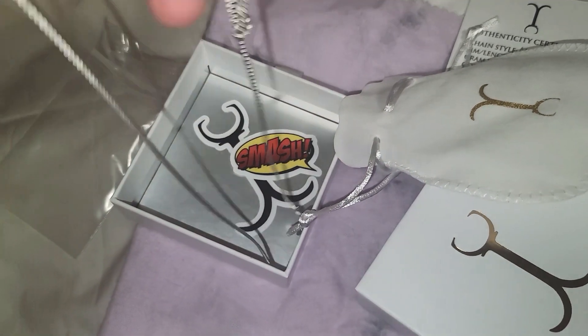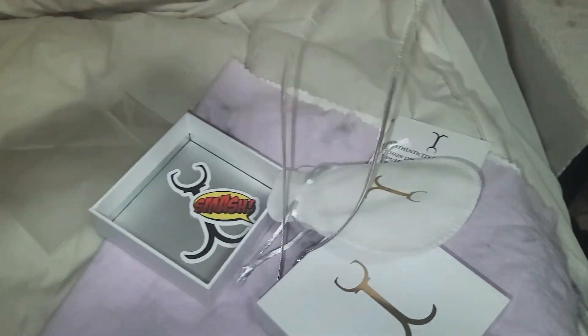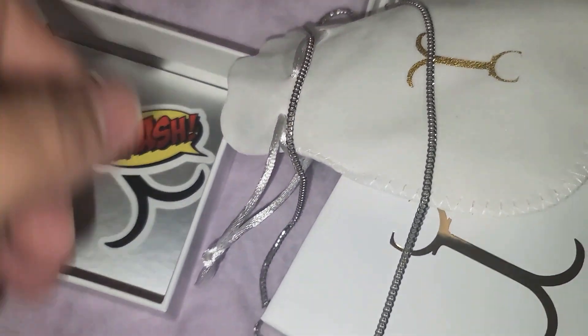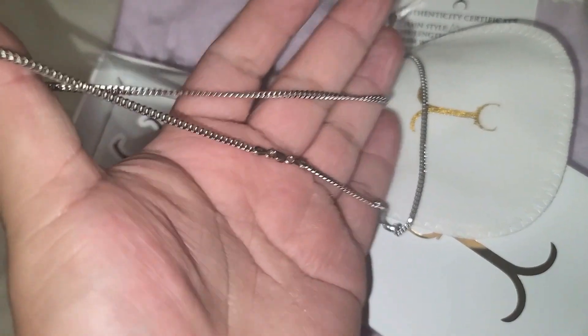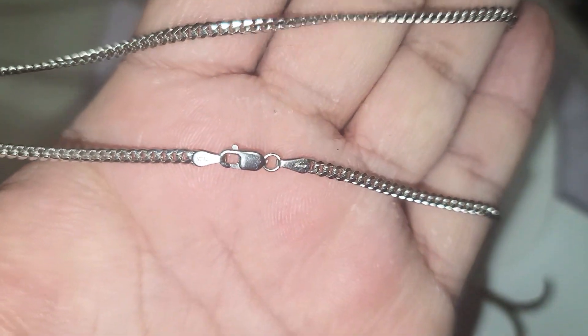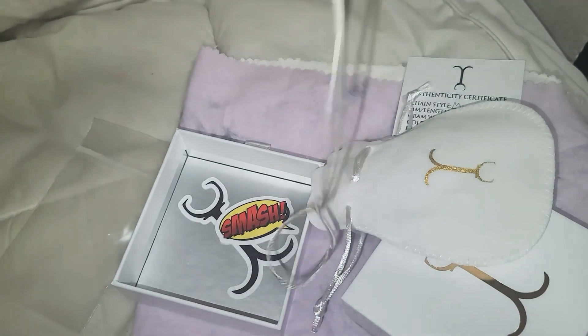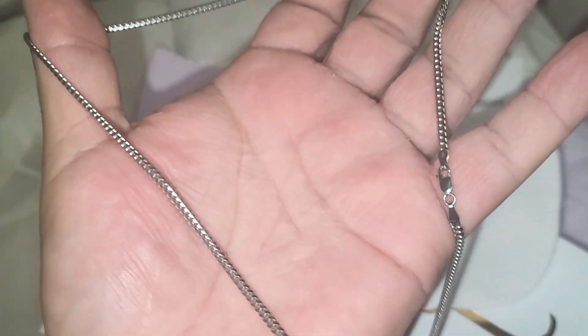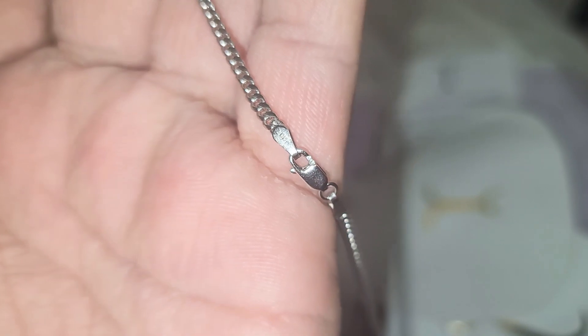I never had white gold before — I can't even speak English right now. But here it is, two and a half Miami Cuban, white gold. It looks nice, it's not bad. Looks like silver though, but it's not. I'm trying to get it to focus but I can't.